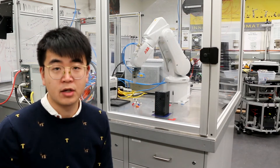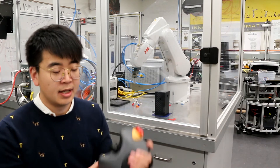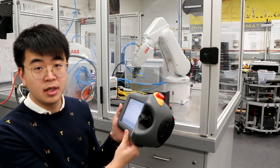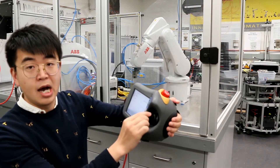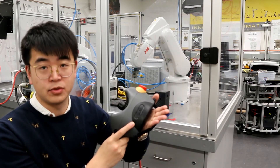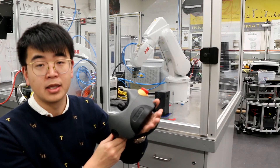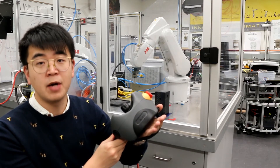Another button is called the dead-man switch, which can also save your life. When you control the robot, you use your left arm and put your hand here, then operate the arm. The dead-man switch has three positions: the release position, working position, and stop position.